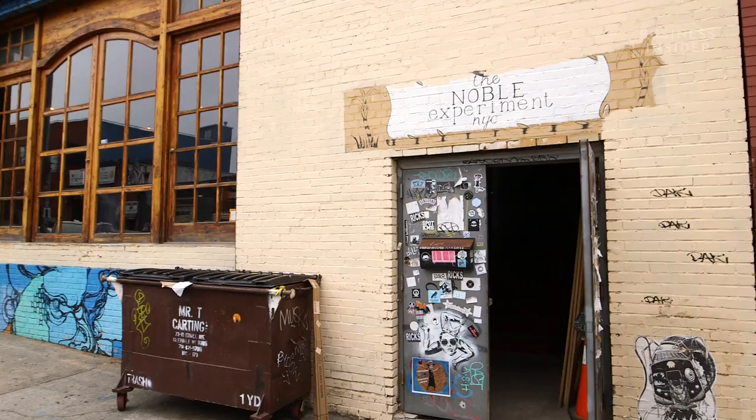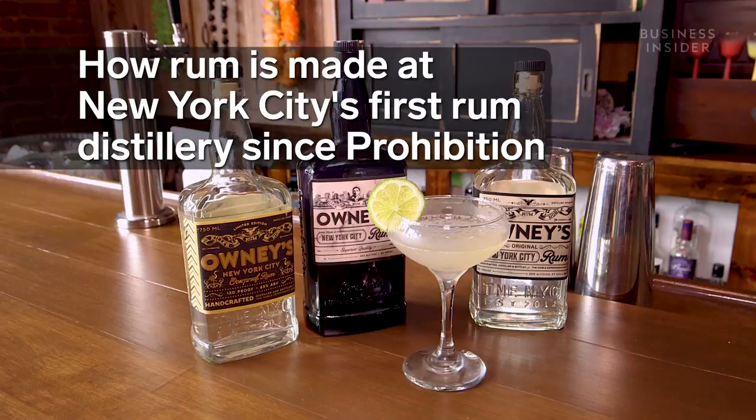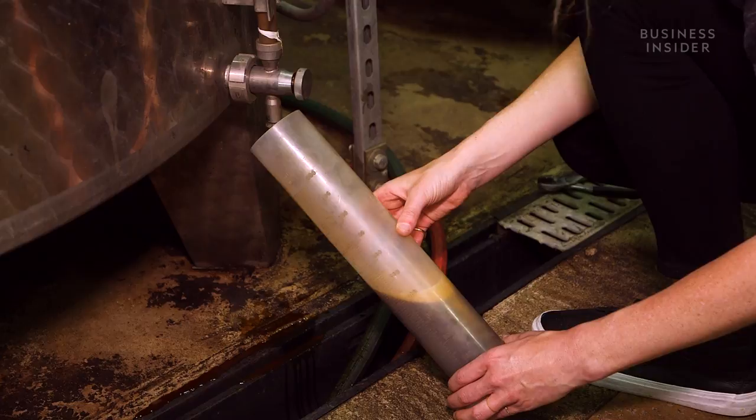You might not guess it, but here on an empty street in Brooklyn, there's a rum distillery. Founded in 2012, the Noble Experiment is New York City's first rum-only producer since Prohibition. We got a peek inside to see how they're bringing rum back to the Big Apple after nearly a century.